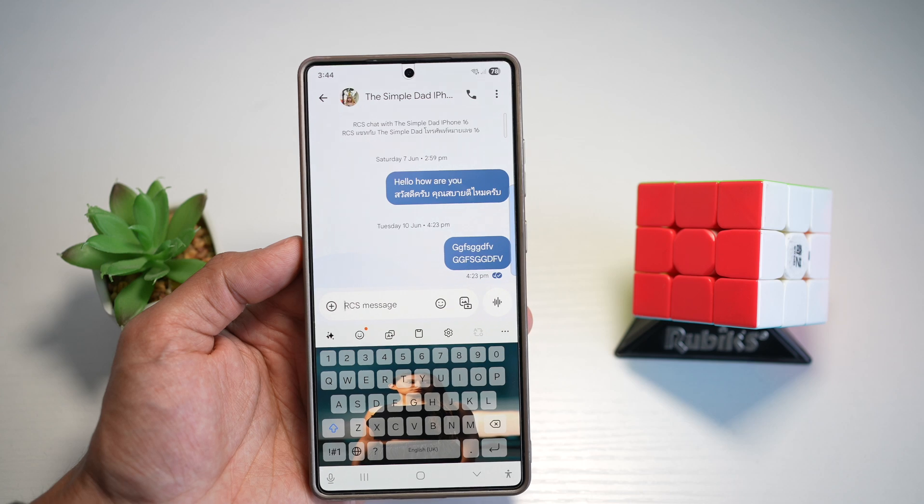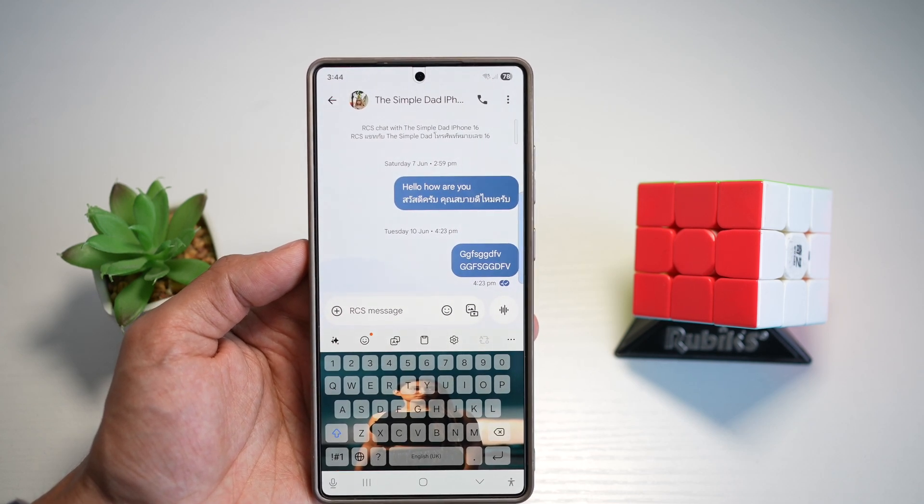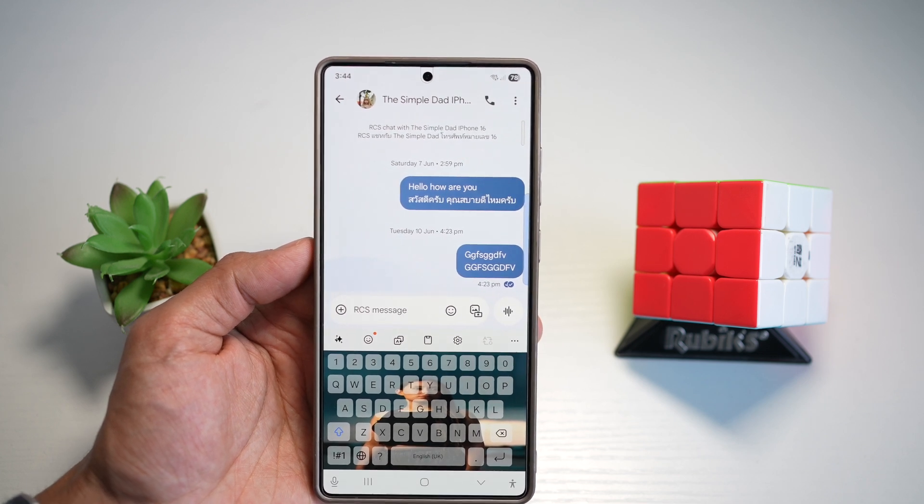It turns your keyboard into a creative space. You can match it to your wallpaper theme or mood, all while keeping full readability. It's personal, aesthetic, and fun.